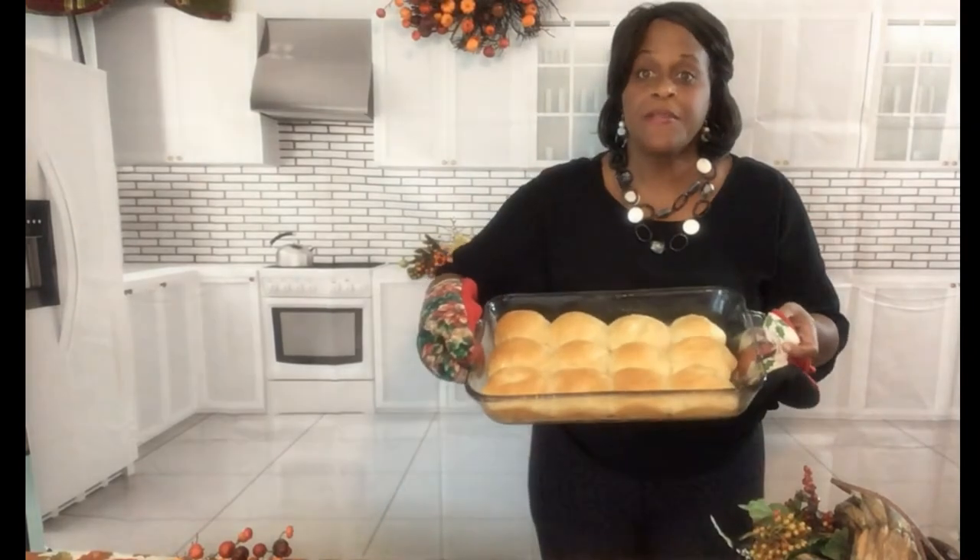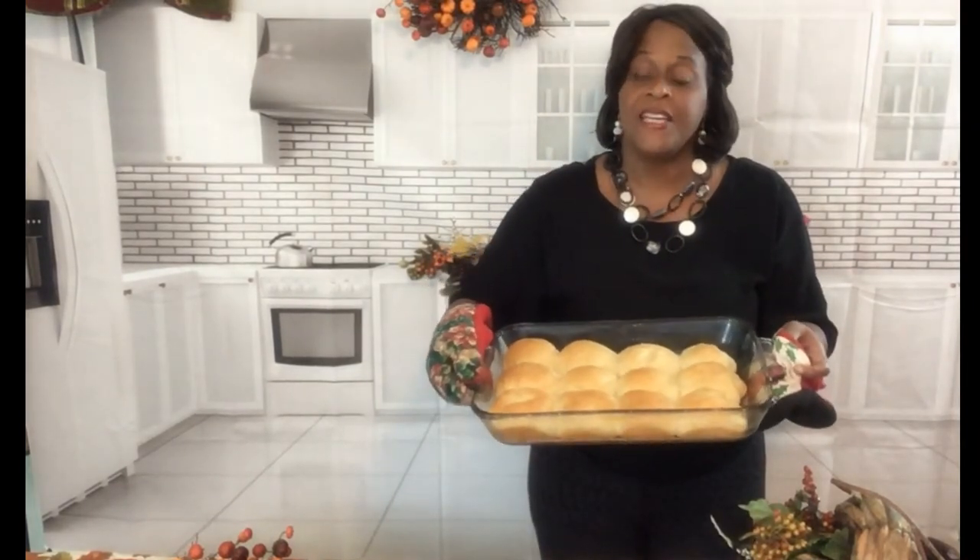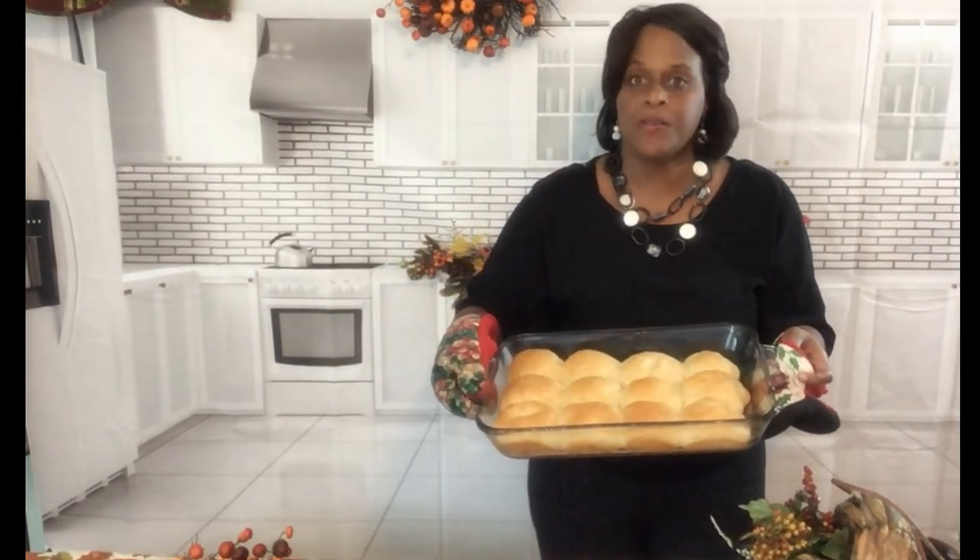These are the wonderful hot dinner rolls that I am going to show you how to make. They're very hot and they're easy to make, and they are oh so delicious.